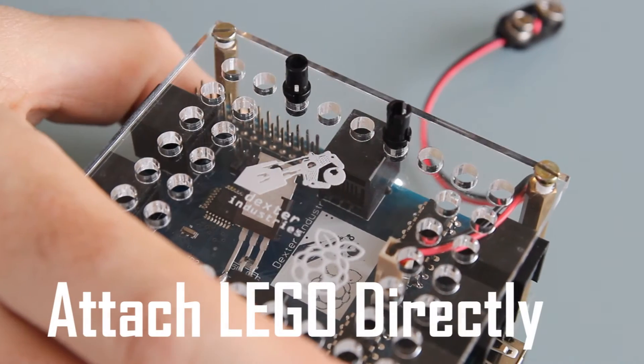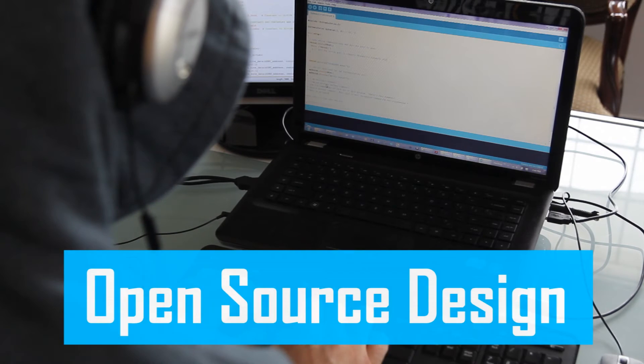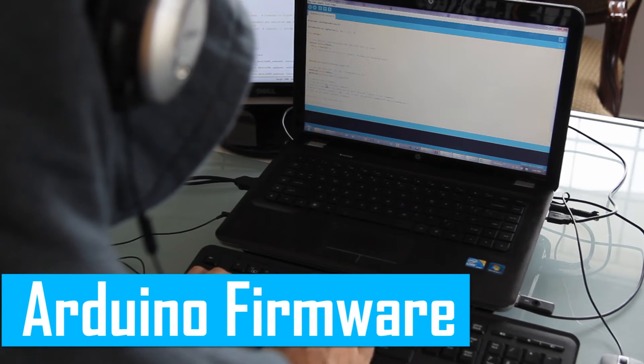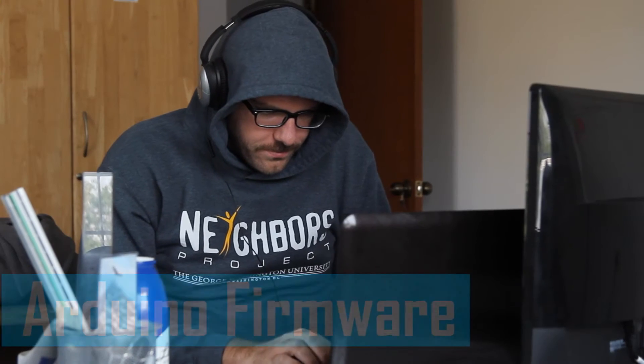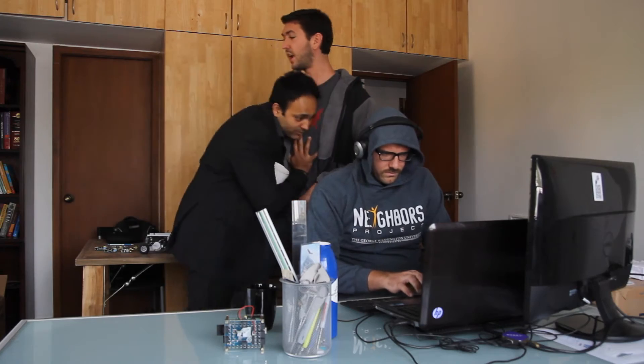We designed a sturdy case with holes that snap Legos in and can be used to build a robot around. The Brick Pi is totally open source and totally hackable. Firmware is simple and is written in Arduino so modifying it is easy. All of the designs for hardware and software are kept online and open.